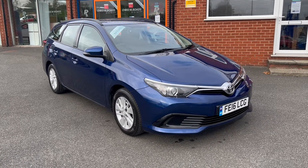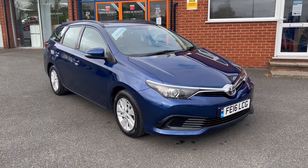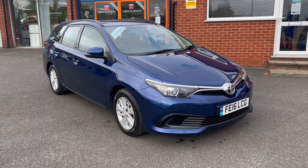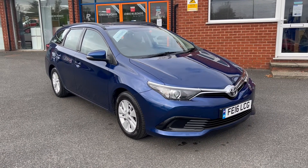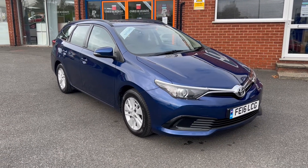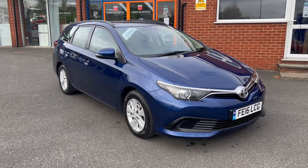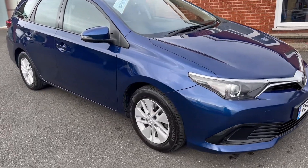Hello, this is Callum from Chris W Road Car Superstore. Today is going to be a quick video looking at the exterior and interior of this Toyota Iris Active Touring that we have in stock. This particular model comes with upgraded metallic Orion blue colour paintwork and 15 inch steel wheels. It also comes with zero pound road tax and falls within a low insurance group at insurance group 9.